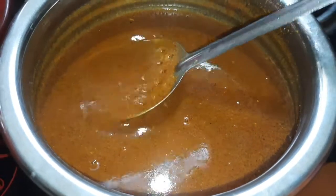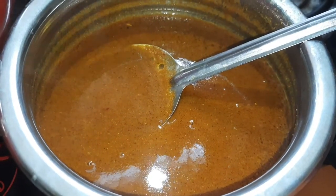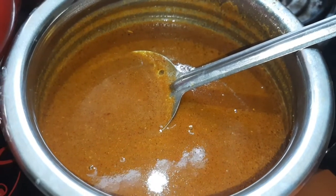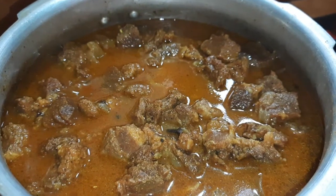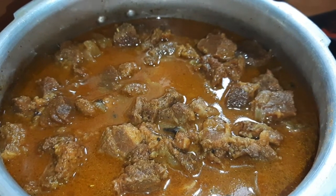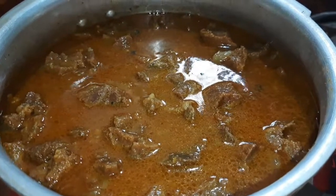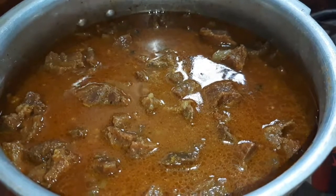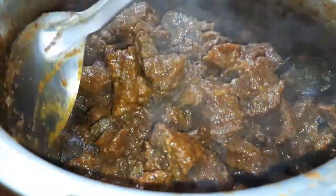4 tablespoons of vinegar, 1 teaspoon of spice, 2 tablespoons of vinegar. Put a spoon in the pan. Put the gravy in the pan. Put the spices in the pan. Put the beef in the pan.